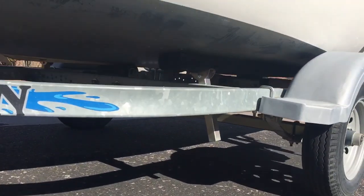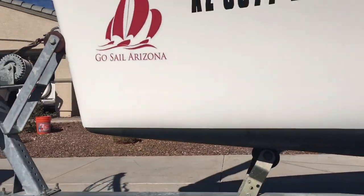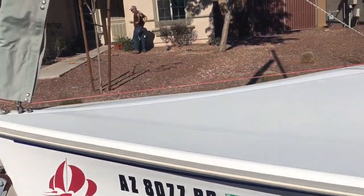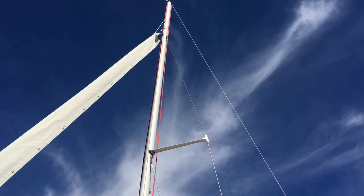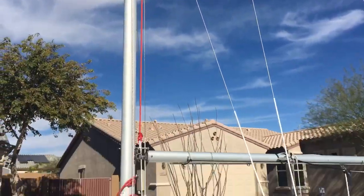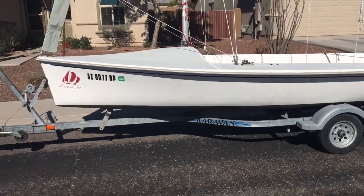The tires on the trailer are nice, the trailer's in excellent condition — there are just no issues with this boat, it's in perfect condition. The mainsail does have a bag for it, and there's also a 3.5 horsepower Nissan four-stroke outboard, which is in excellent condition as well.